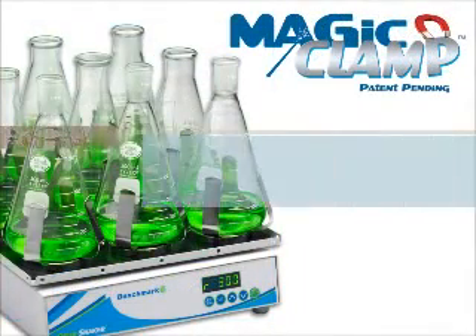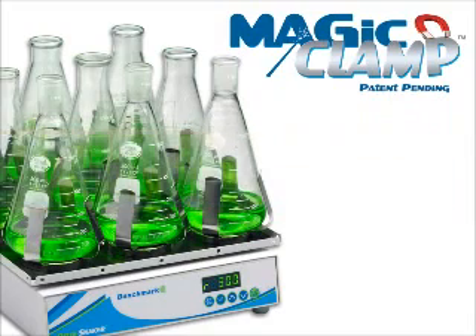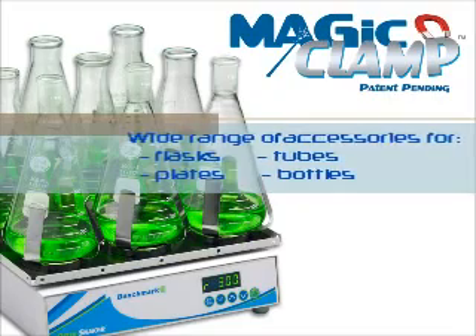The Magic Clamp System from Benchmark greatly reduces the amount of preparation time associated with orbital shaking and offers flexibility over a wide range of applications.